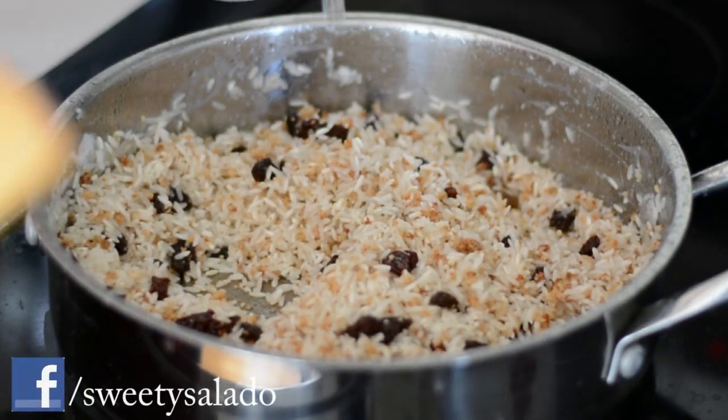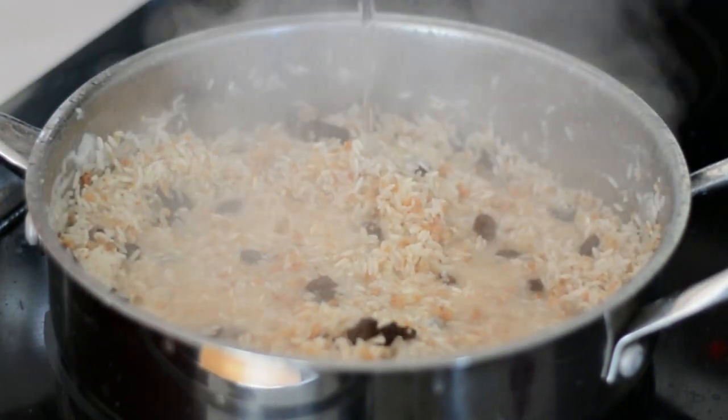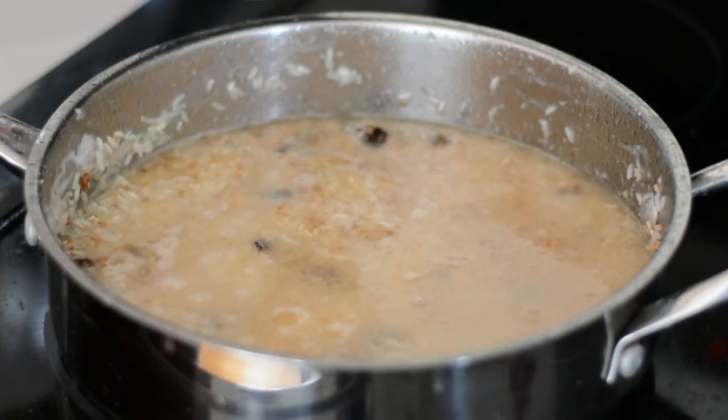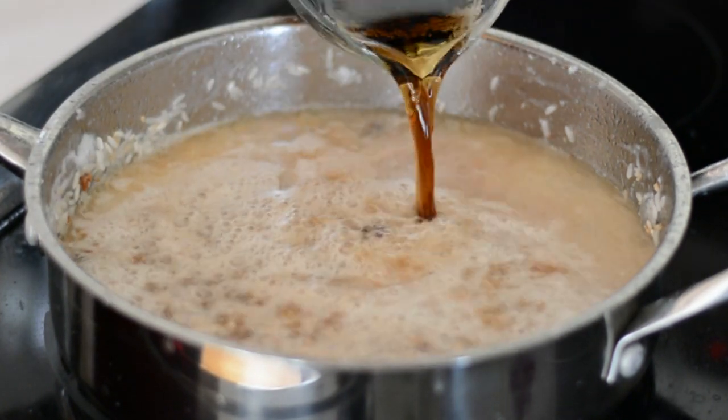The last thing we're going to do is add our liquid, and that can be coconut water, regular water, or you can do it like me where I add part water and part Coke or Pepsi — a trick someone taught me that gives the rice a very nice color and flavor.